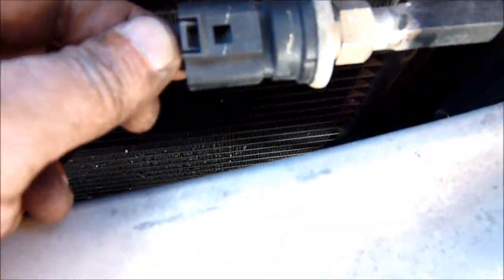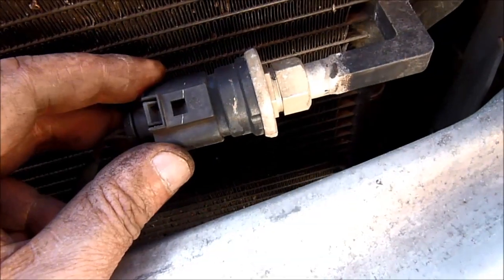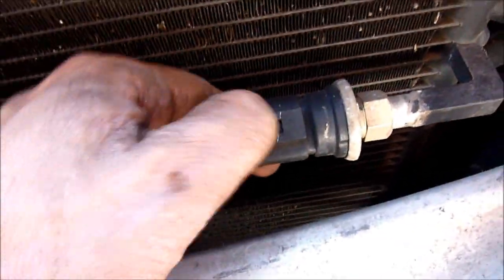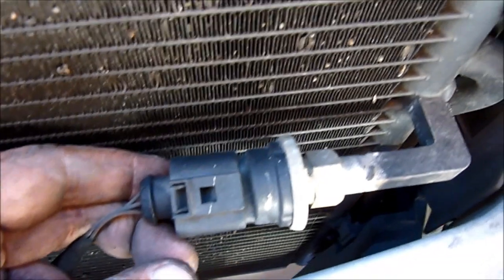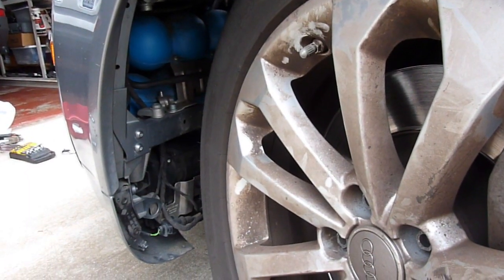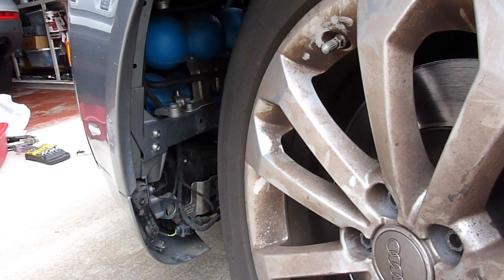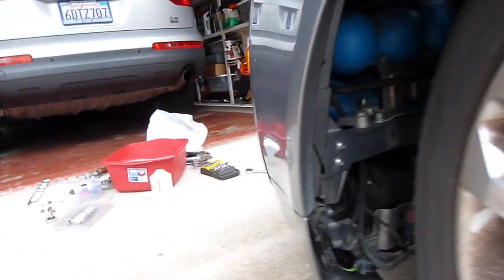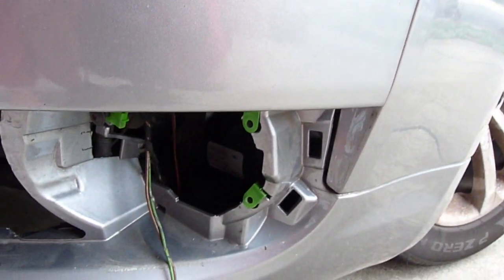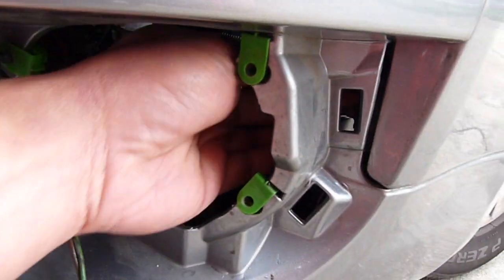This one right here is a G65 — wow. I'm going to put back the three nuts; I don't need to remove the wheel. Right behind here, to put back the bottom screw you have to remove this, and then you can feel the screws right here.